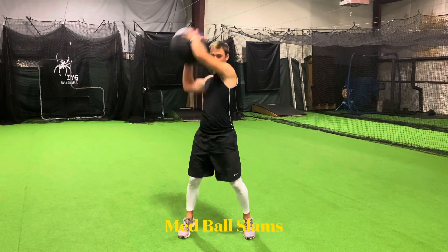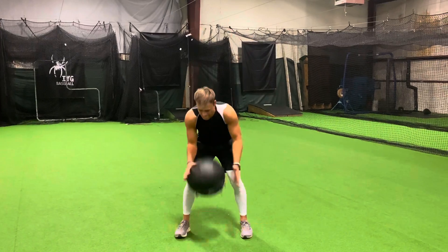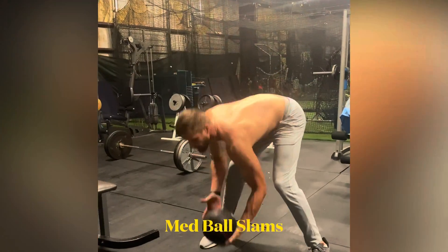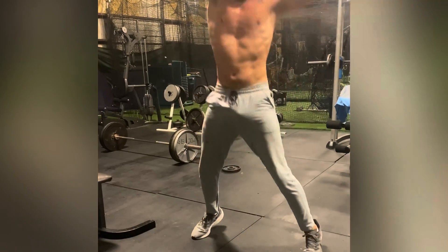Next exercise is med ball slams. We do the same amount of reps on each side. We really drive the ball through the ground. This is a violent explosive motion — extend through the core and slam through the ground.